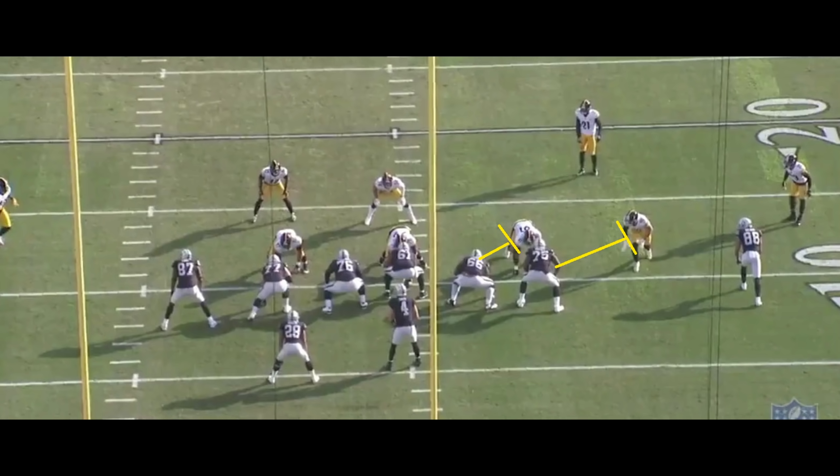Moving on, if the running back is not able to get to the outside, he's going to make his next read, which is the nose. The nose is going to have to jump one of two gaps. He can either jump to the left of the center, which would then imply the linebacker right behind him has the right of the center. That's going to give you a different blocking scheme. Now, this does not actually happen — this is just an if scenario.